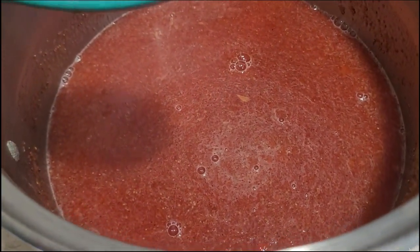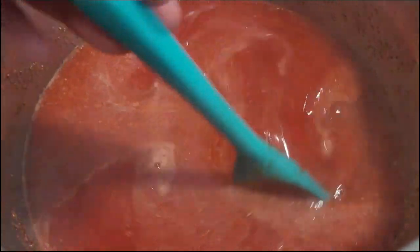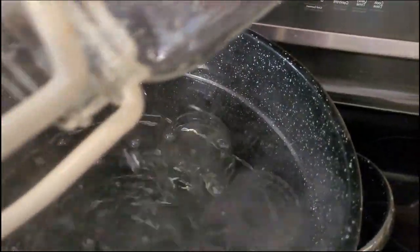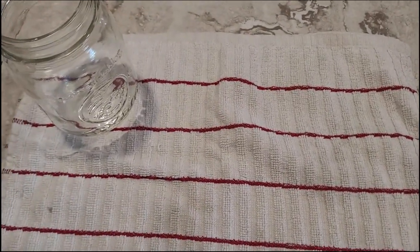It says you can skim the foam at this point, but I don't really think I have much foam so I'm probably not even going to bother. I'm going to get my hot jars out of the canner using my jar lifter, dump that hot water right back into the canner for each jar, and I've got a towel laid out on my counter to protect it — this is where we're going to work filling our jars.